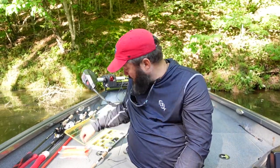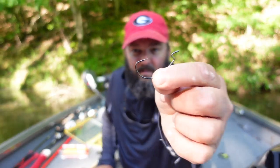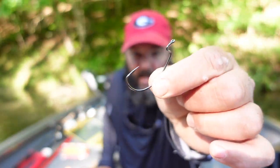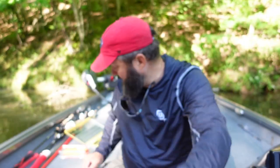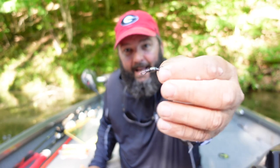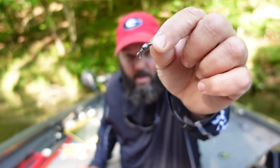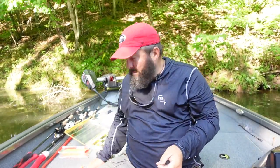The other components you're going to want: a 4/0 extra wide gap hook — this is a Gamakatsu EWG, I think this one's a 3/0 because I don't have any 4/0 in the boat. I'll use a 3/0 too, it's not going to make any difference. The smaller the hook, the more action you get anyway. And a large barrel swivel — I'll put the size in the description, but just a large barrel swivel.